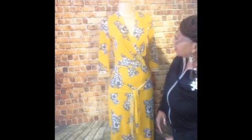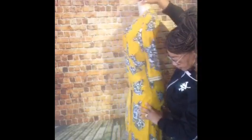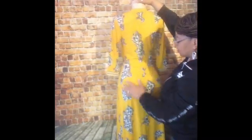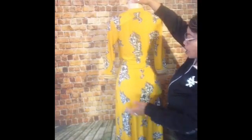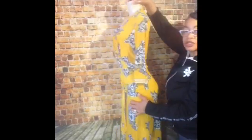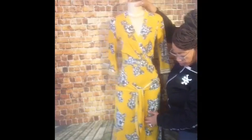It goes just above the ankle and the back is fitted as well. It looks pretty nice — I love it. It's very pretty, very fitted, very nice for an outdoor wedding, a garden wedding, office, or just about anywhere you want to go. Take her to church — she'll be the highlight of the day.